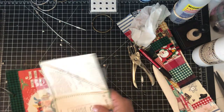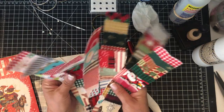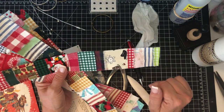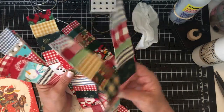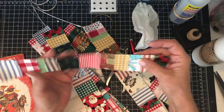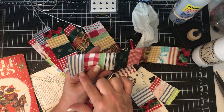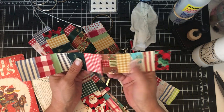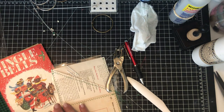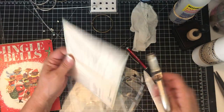I made a bunch of fabric washi the other night going through my scraps — it's a really fun way to use up scrap fabric. I use different-width strips and I always like to leave a little frayed fringe edge. It looks cute on these kinds of journals. I also have this pocket — one of those Joey pockets — that I want to put in here.